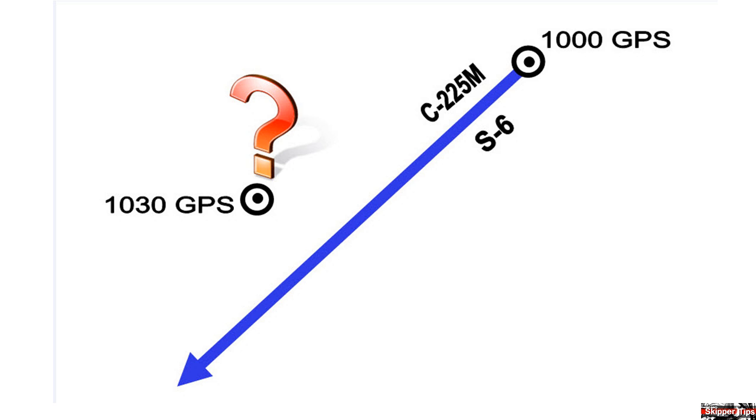We can solve this problem fast and easy by plotting a DR position. At a speed of 6 knots, we will travel 3 nautical miles in 30 minutes. Now we can use our dividers or plotting compass to measure